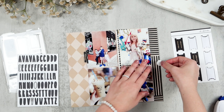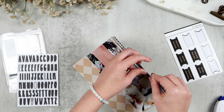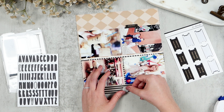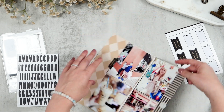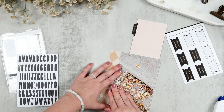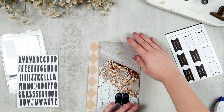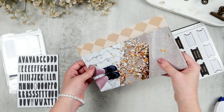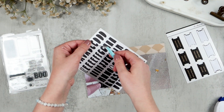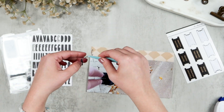I'm then going to grab my adhesive velcro dots to put on either side of my main flip-up to hold it down, because this has ended up being quite a bulky little page and I want to make sure it stays shut when I'm not actively looking at it. I will link these below — I got them from Amazon as well and I love them. With these major month-long projects they're super handy for keeping your big bulky pages shut tight.